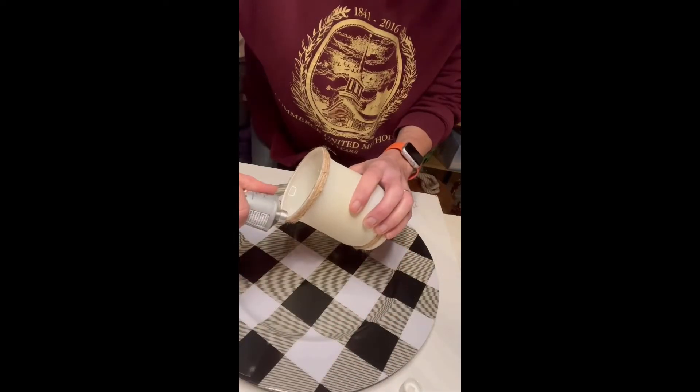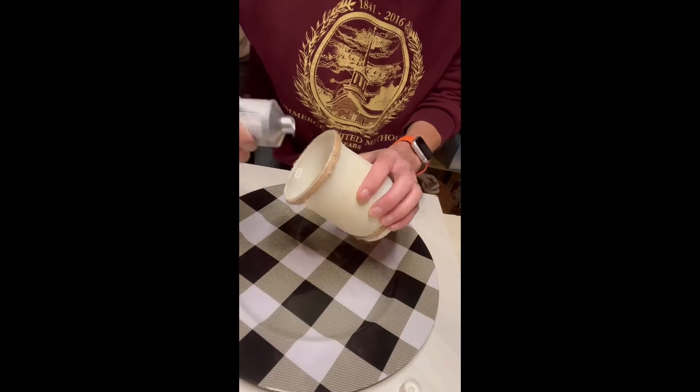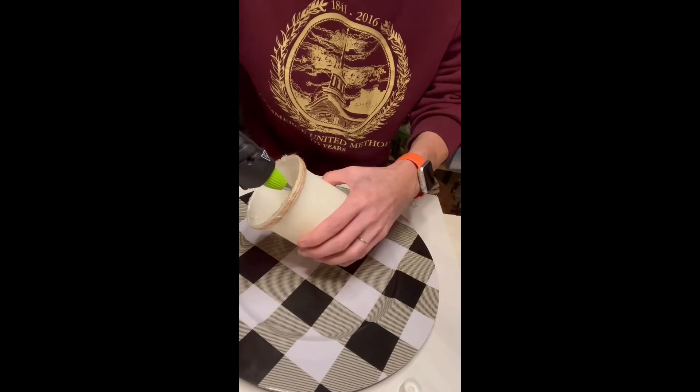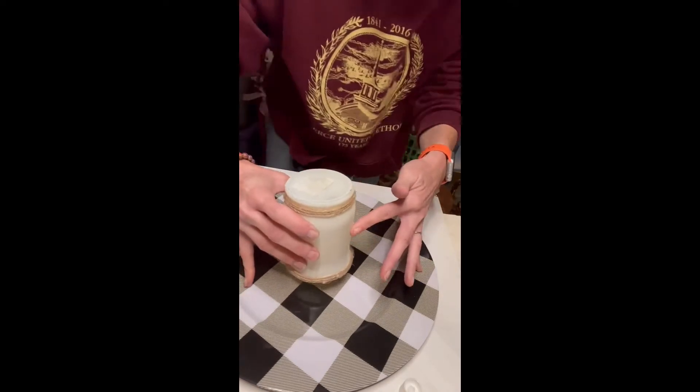Now I'm going to add some craft glue to the ends and I'm also going to add some hot glue just so that it will adhere right away and hold in place.